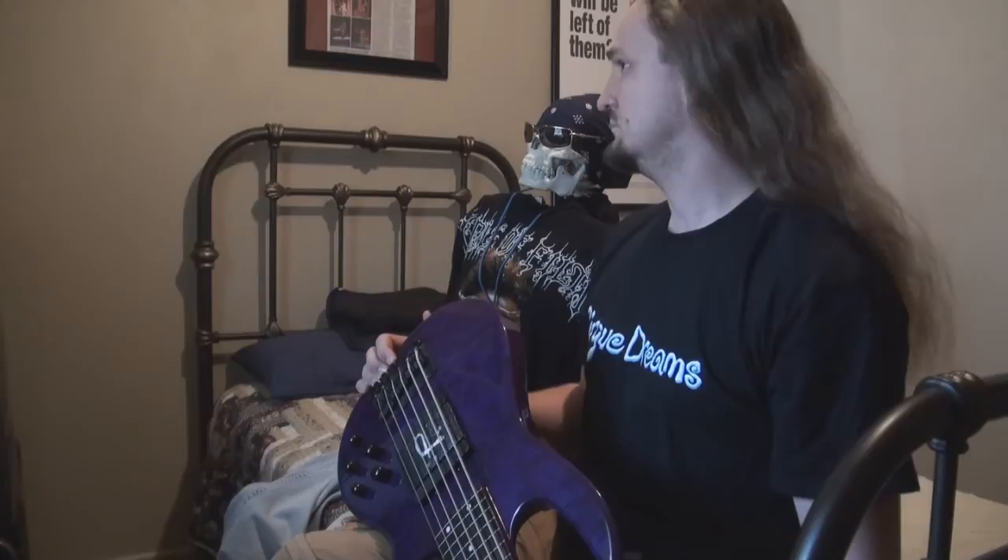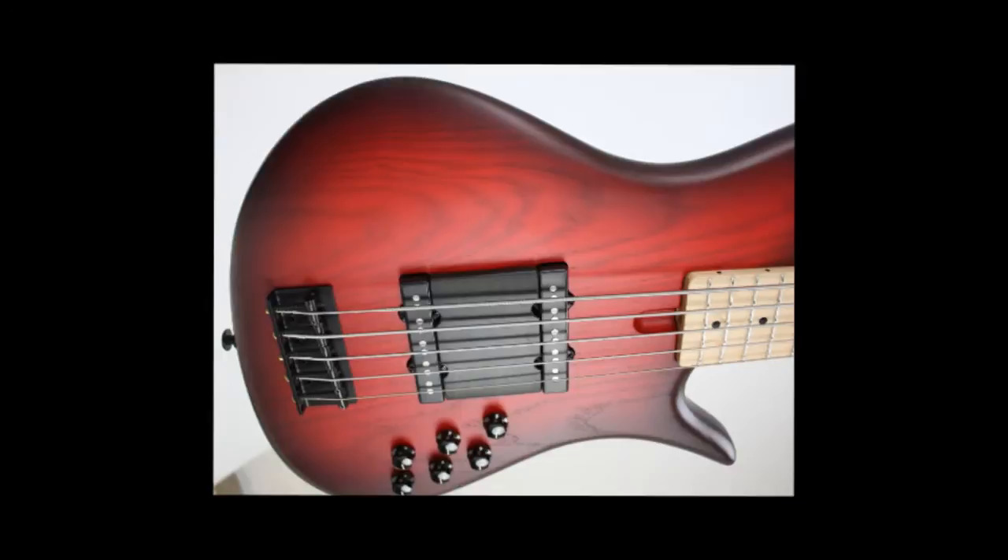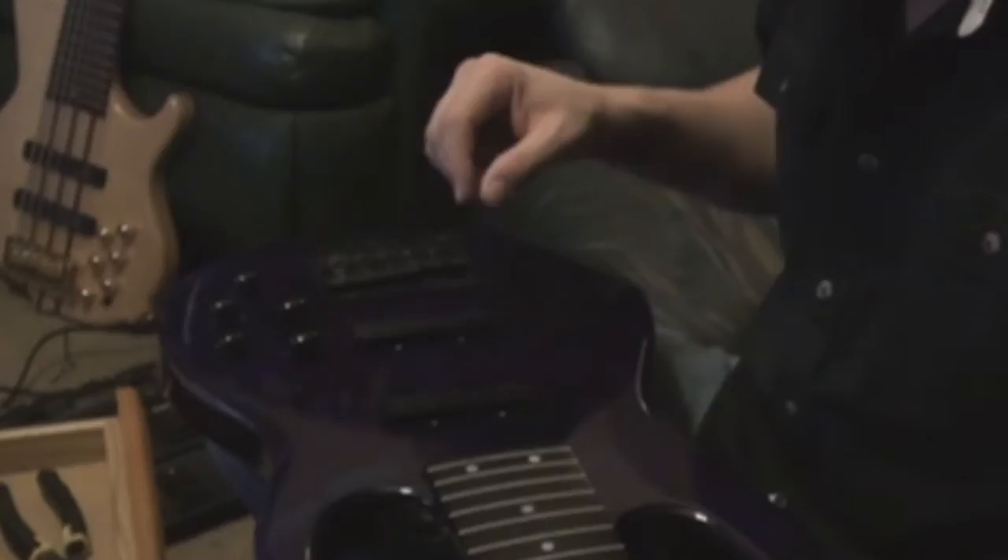How to build a base ramp. Today we're going to be building a base ramp. A base ramp is simply a block of wood or plastic that is placed on the instrument in the pickup area.